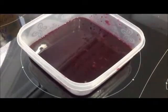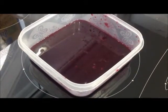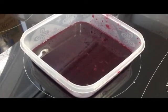After using a sieve to filter the final product from the blueberries, this is what it will look like.